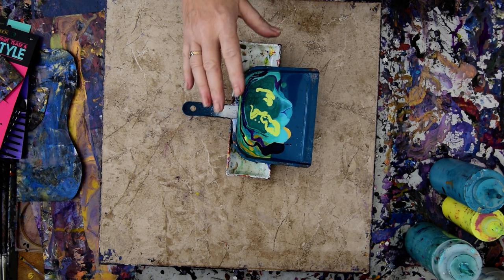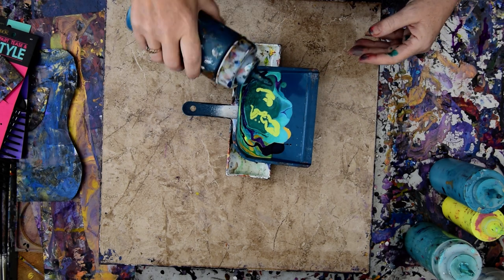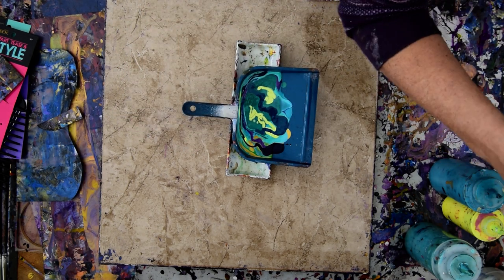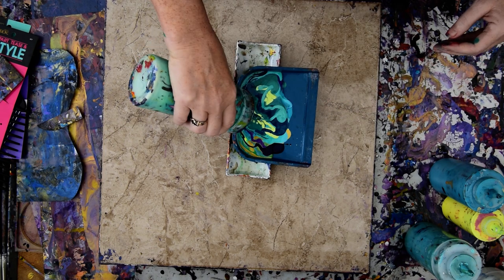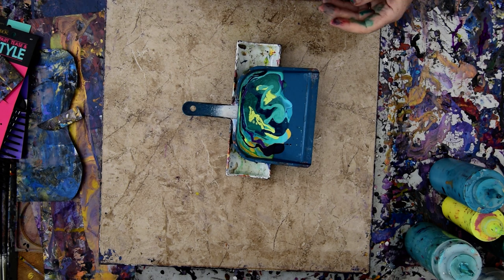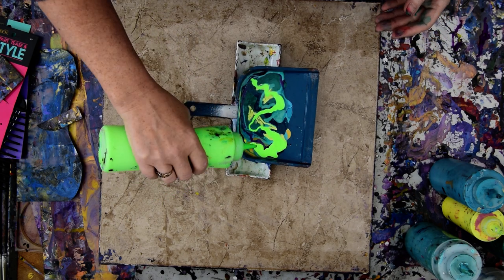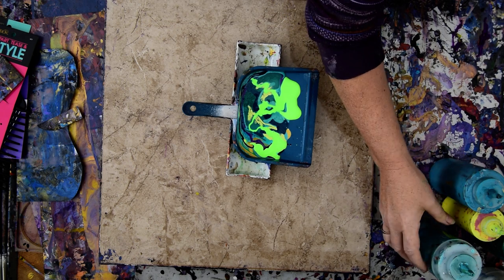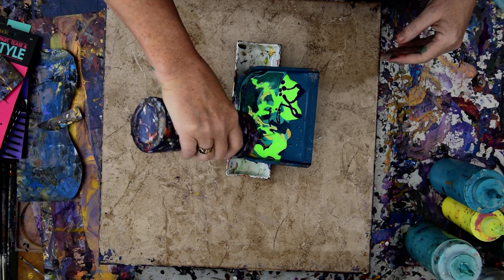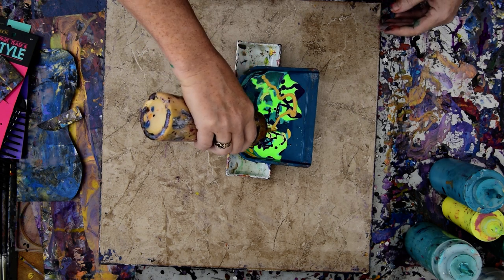What else do I want in there? This is the art mines they don't make anymore. I think I want some more of this minty green. I'm sure I've got another color — the neon green that I never, ever use. Because I never use it, I might as well use it up now. I just want to make sure I have enough color, and since I used the gold to begin with, I'll add some gold.